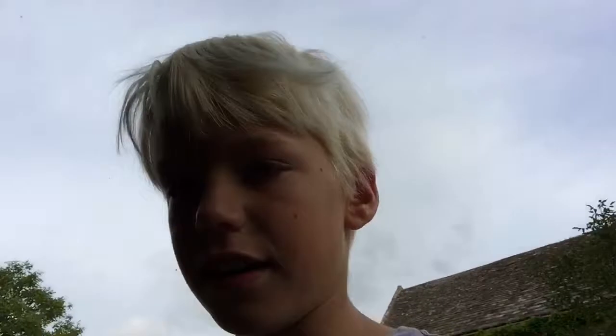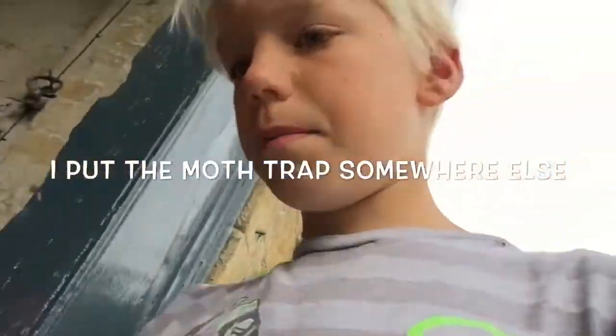Now I just have to wait until tomorrow to go check and see what moths I have. Hopefully I'll have a hawkmoth of some sort — like a lime hawkmoth, poplar hawkmoth, or elephant hawkmoth. Luckily for you guys, you don't have to wait any time at all. Now today is tomorrow — I put out the moth trap last night and I've just woken up.